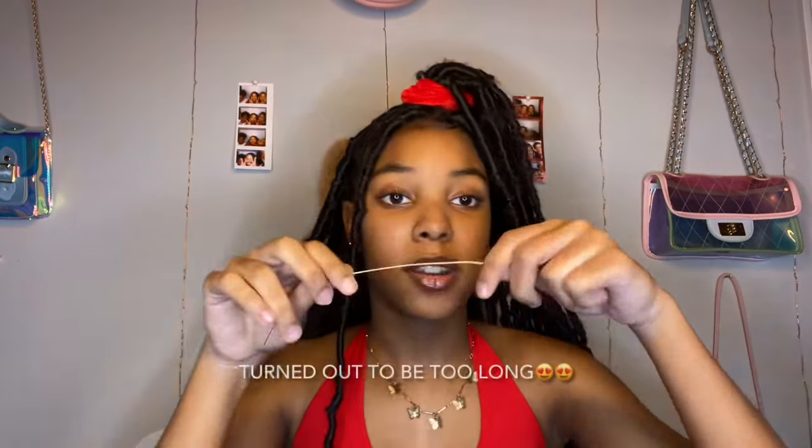So the first one I'm going to show y'all how to make is the most requested one — the snake. That one I just showed y'all is a little bit big for my nose, but I can make it smaller. I'm going to need like this much wire, so I just get my scissors and cut it. I think this piece might be too short, so I'm going to set it aside and use it later. So I cut off my piece of wire.